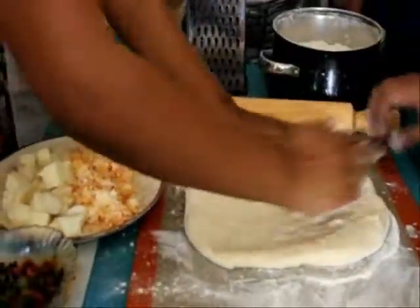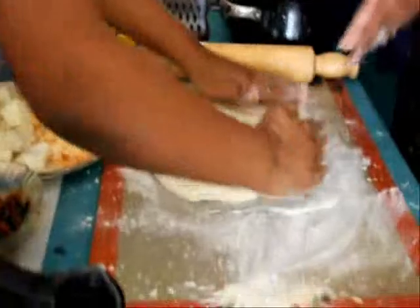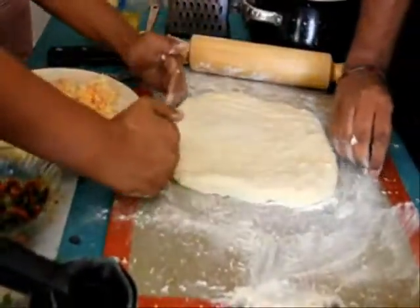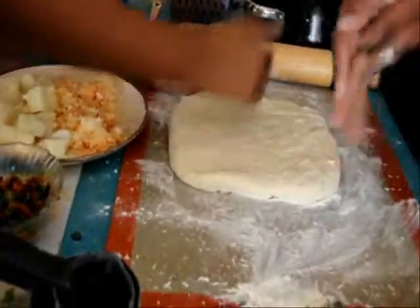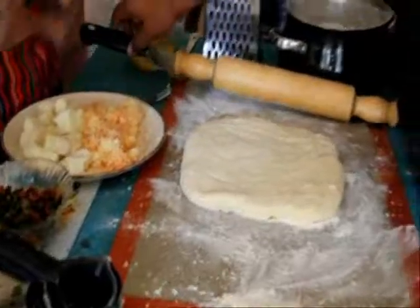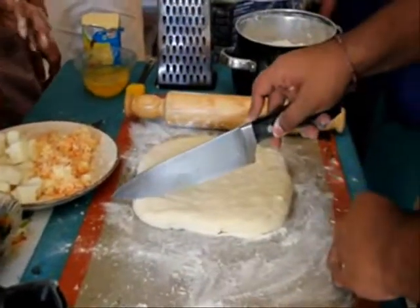We just sort of pat it till it's more or less even. 6 by 5, because that's 30 — so 6 parts this way, 5 parts this way, or the other way around. Essentially we want 30 pieces. Just do it, don't drag it — you can use the scraper.